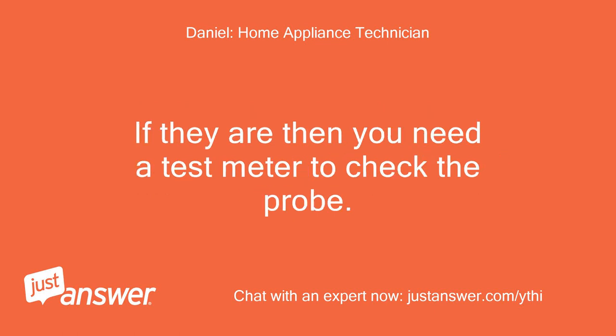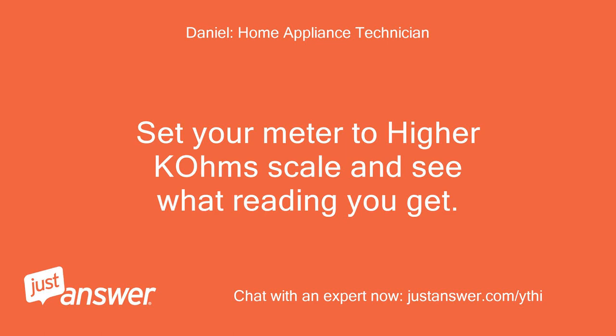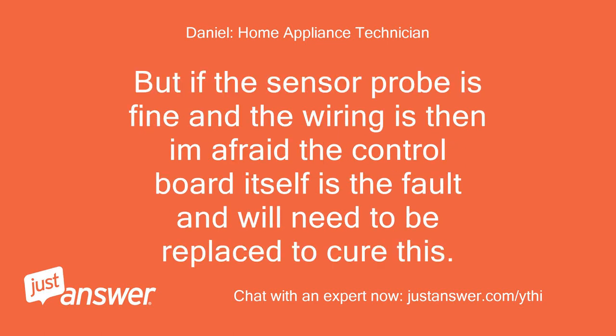If they are then you need a test meter to check the probe. Set your meter to the higher ohm scale and see what reading you get. But if the sensor probe is fine and the wiring is fine, then the control board itself is the fault and will need to be replaced to cure this.